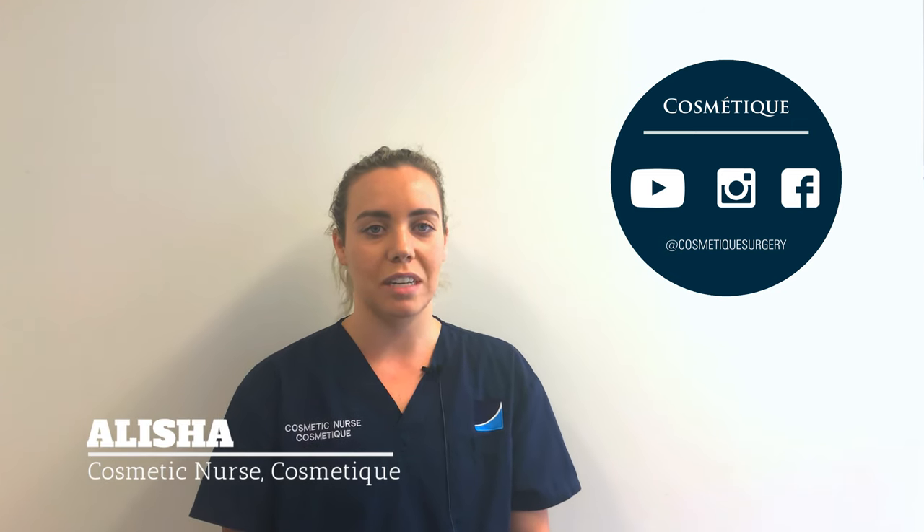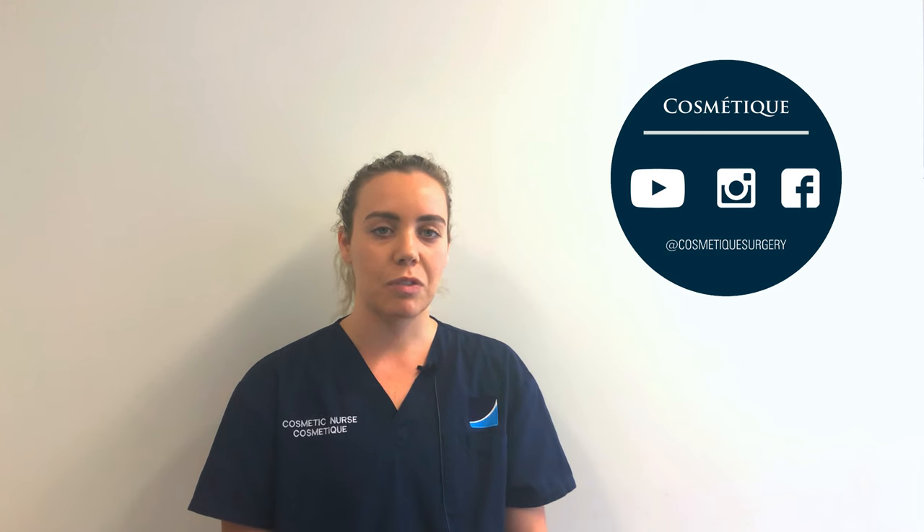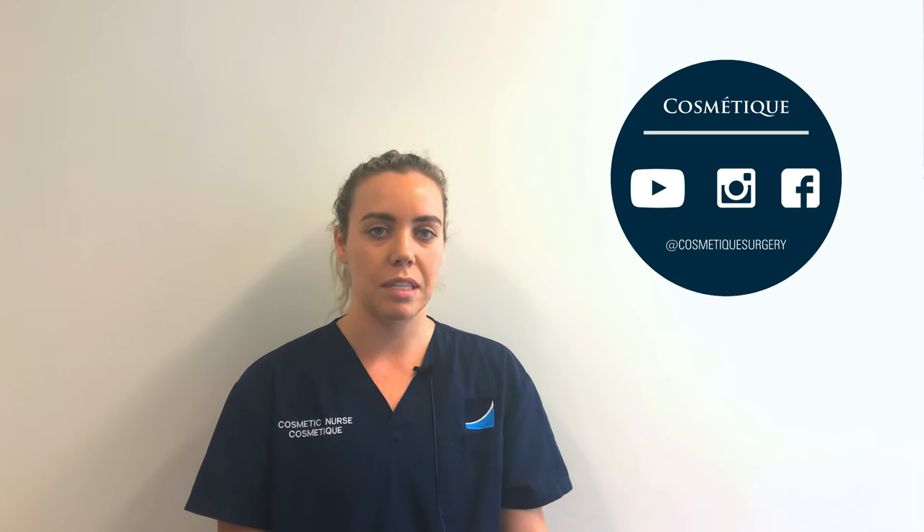Hi, my name is Alicia and I'm a cosmetic nurse here at Cosmeteek. Patients frequently ask us about lip flips. Lip flips are a great supplement to lip fillers.